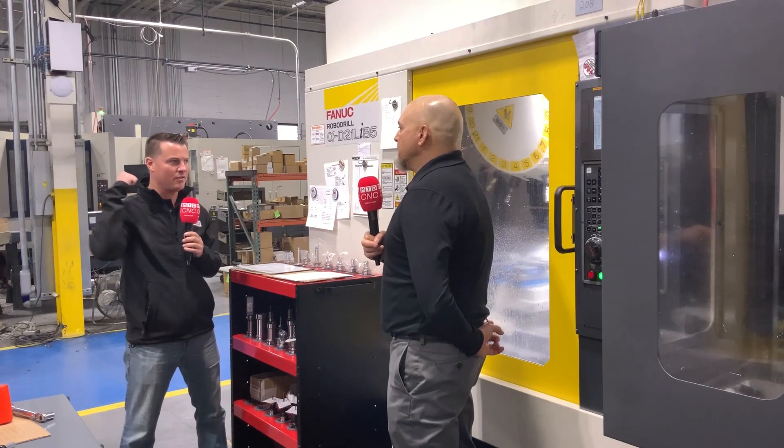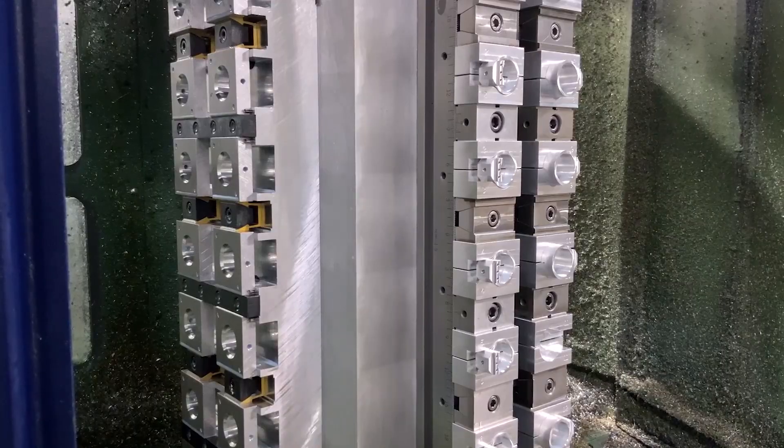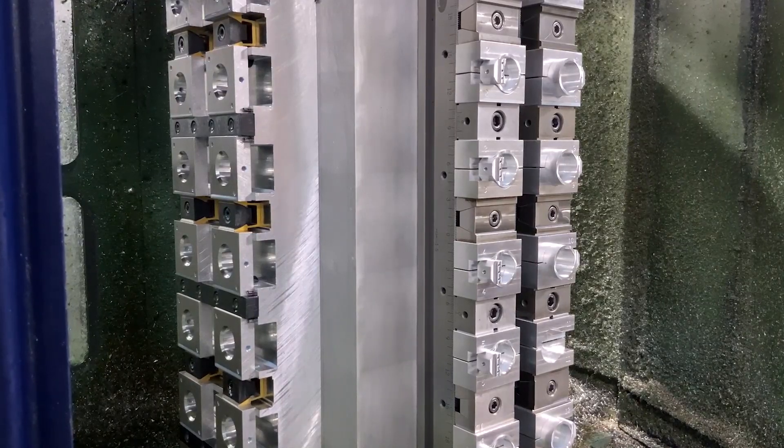On the Kiwas are you one-and-done, and on the RoboDrills is it two-up but reduced from four or five? Basically yes — we're doing the same thing on the Kiwas with those same KME heads, putting parts in and getting five or six sides, then flipping them over on a vice on the same side of the tombstone, so the part is in, flipped, and done.